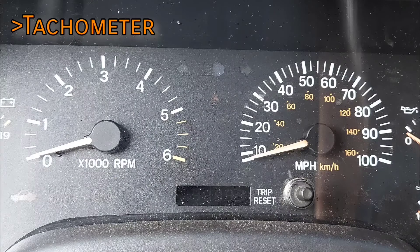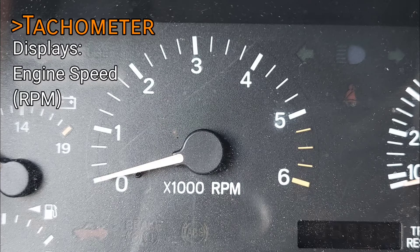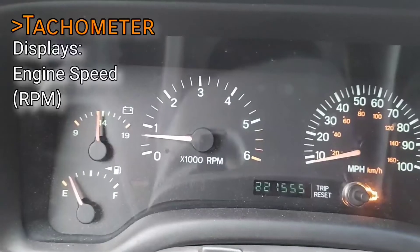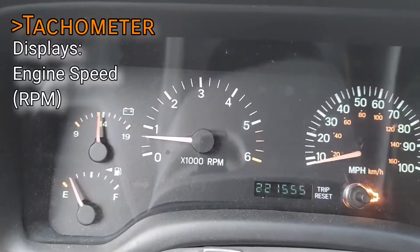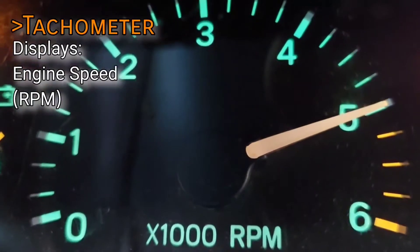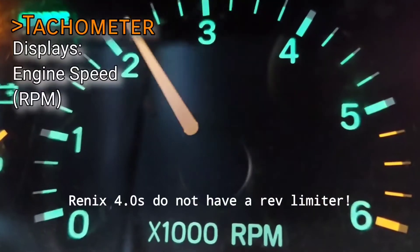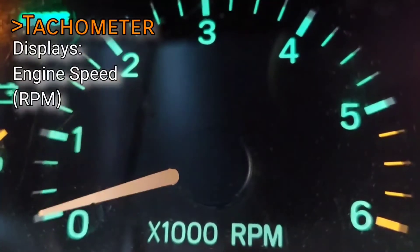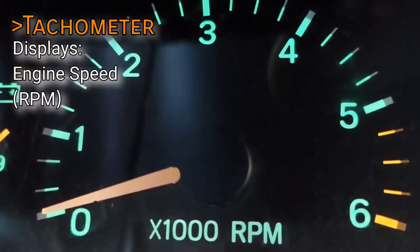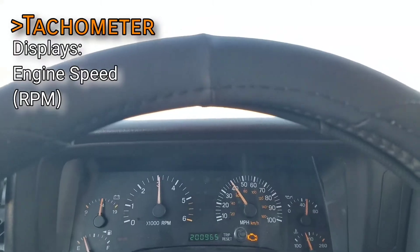Starting with the gauges in the middle, the two largest ones are the tachometer and speedometer. The tachometer measures engine speed in rotations per minute. It should idle at around 750 RPM, and will normally idle slightly higher when cold. It should never be revved above 5200 RPM. All 4.0s, 1991 and later, are equipped with a rev limiter that kicks in somewhere between 5200 and 5500. Peak torque for the 4.0 is at 3000 RPM, and anything after that results in the engine falling on its face.